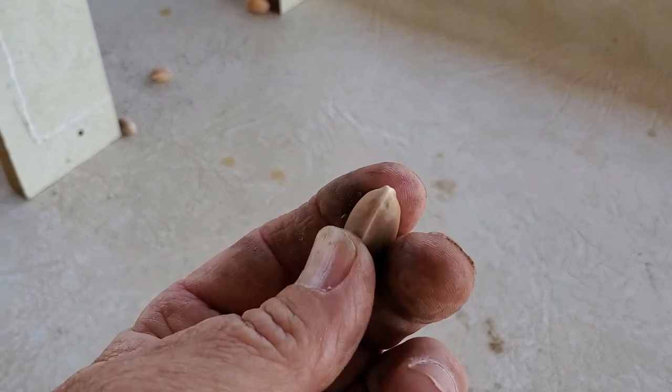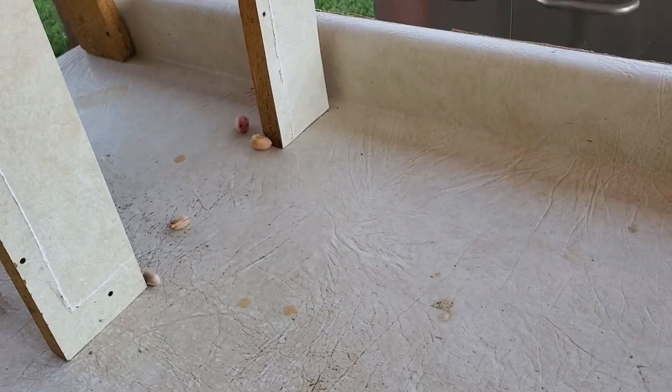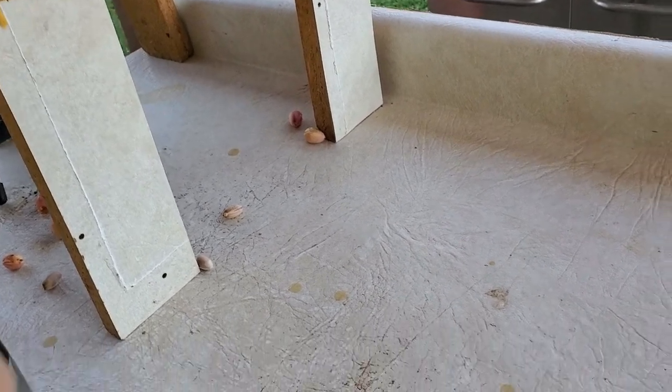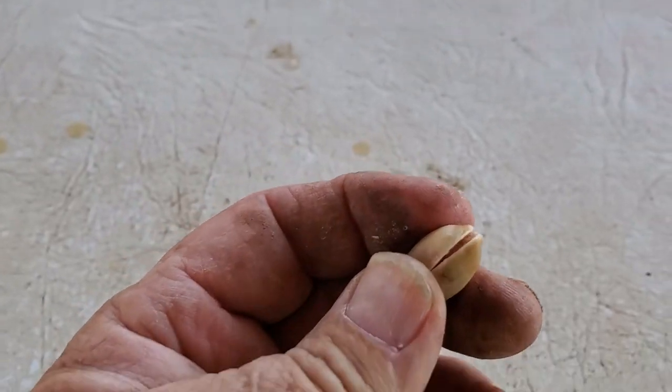This one ended up being closed, which is still a good pistachio — a little difficult to crack open, but yes they do crack open, and as you can see there's a nice pistachio in there.